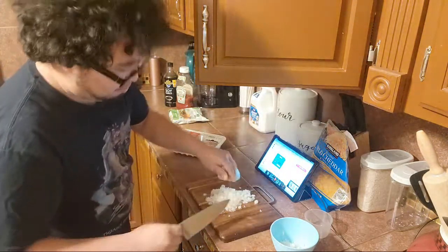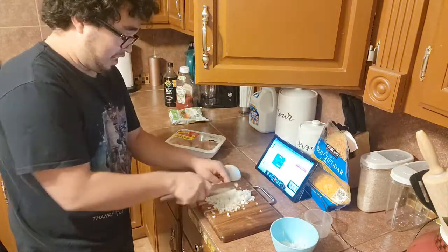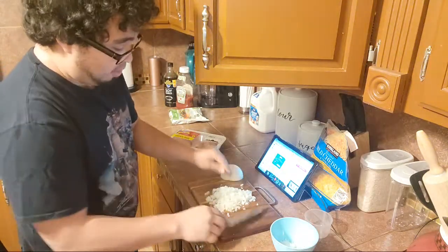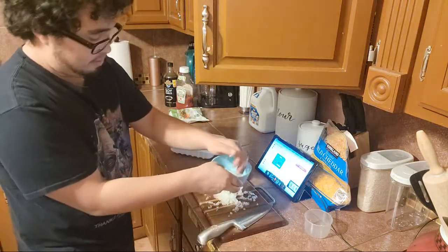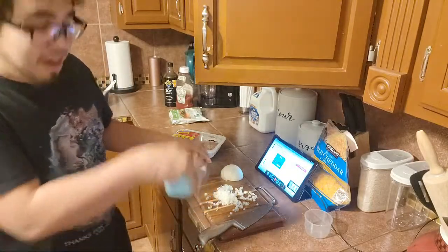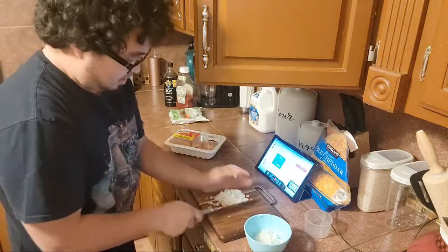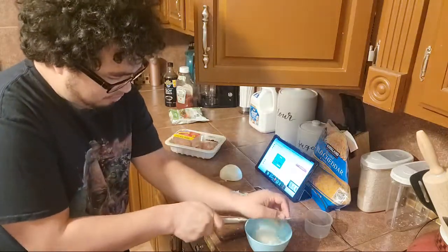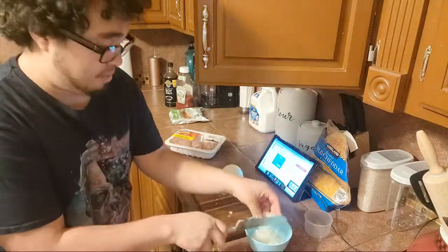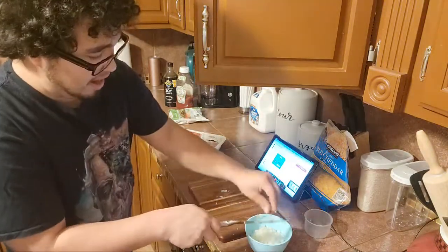I don't know if you guys have watched it, but there's a show called Bee and Puppycat — we just finished it. It's pretty good honestly, a good show. It's a lot more than what they did when they put it on YouTube initially. My eyes are burning like crazy — making Omurice and I'm not exactly sure how you pronounce it.